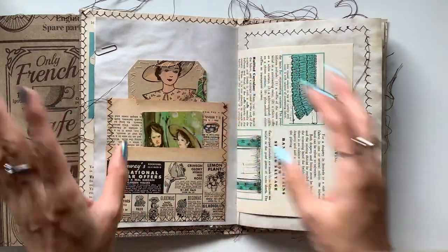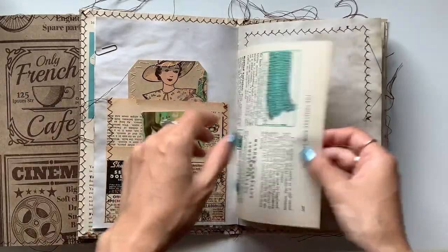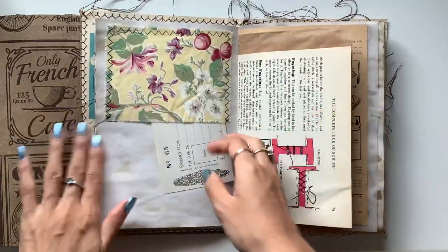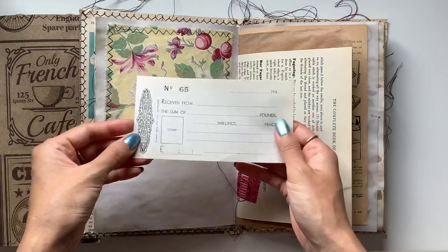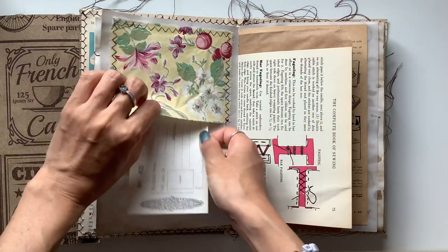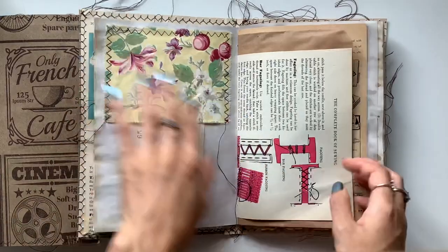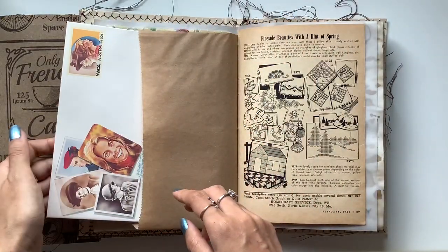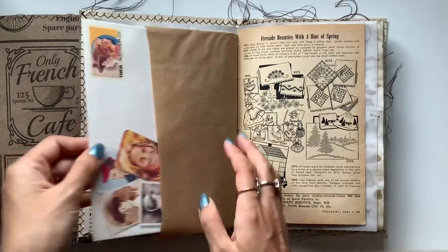Now the pages are a little bit fragile because they are original vintage sewing pages. And here is a vintage receipt or checkbook type of piece. Vintage fabric. Pocket page.